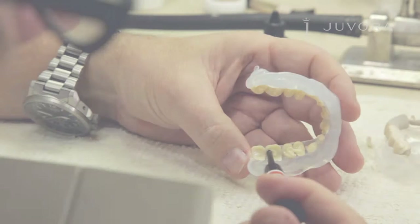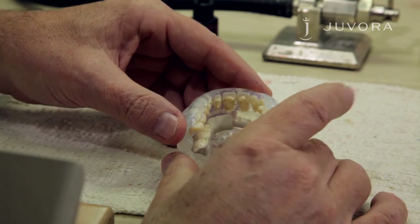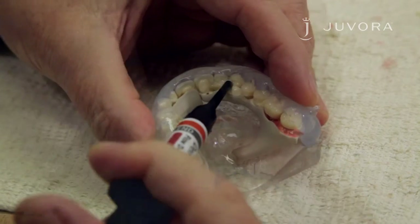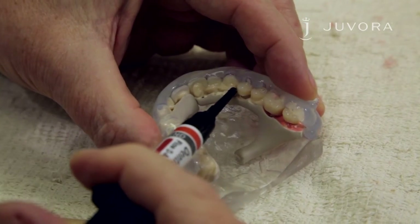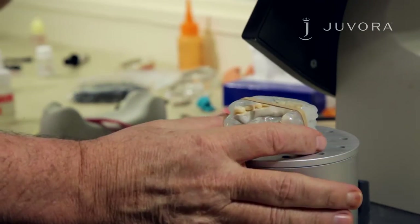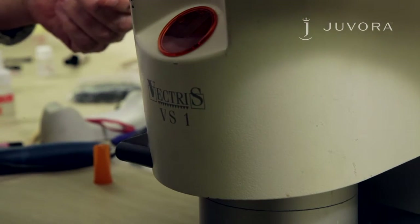After achieving a smooth, shiny surface throughout your framework, you now need to apply a thin layer of dentin flow to the teeth. Your light curing layer should be 1.5 millimeters. Do not add too much at the same time without light curing, otherwise the composite will not cure completely. This process should be repeated two to three times.